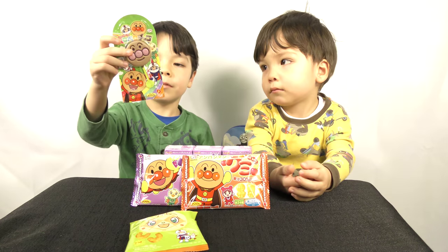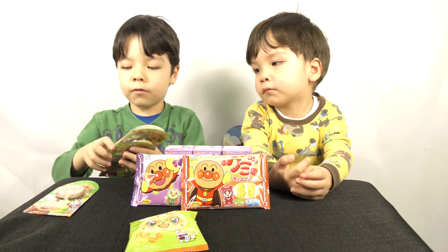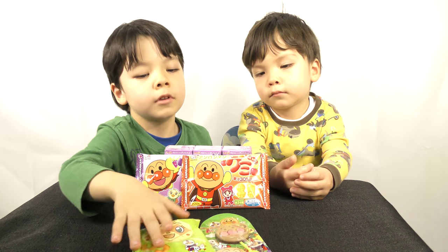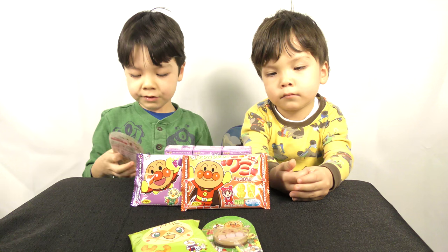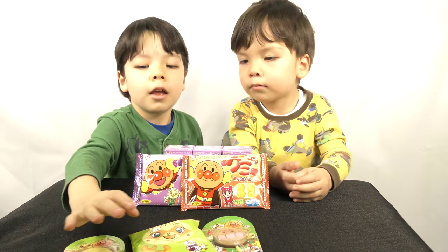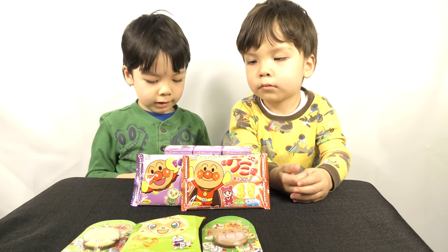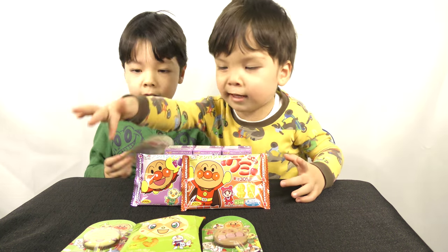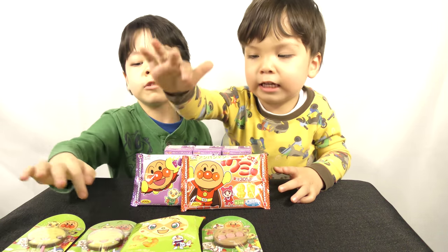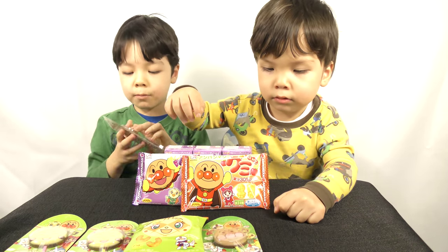So next, we have this chocolate, and I'll tell you the characters. First, it's Ampama. It's Ampama chocolate. This is Ampama chocolate. Same character. And this is the character, and this is the character, and this is the character, with this character. They're all the same. But this is not same, because that's Ampama.